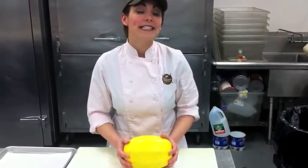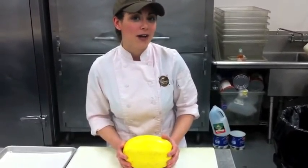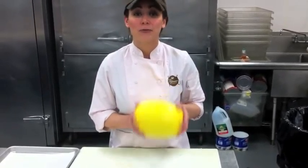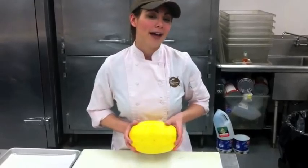Hey, it's Megan, the chef at Palmer's Market, and today I want to talk to you about spaghetti squash. It's kind of a weird ingredient. You probably don't know how to cook it, but it's actually really, really simple, and it can be used in a variety of different recipes.